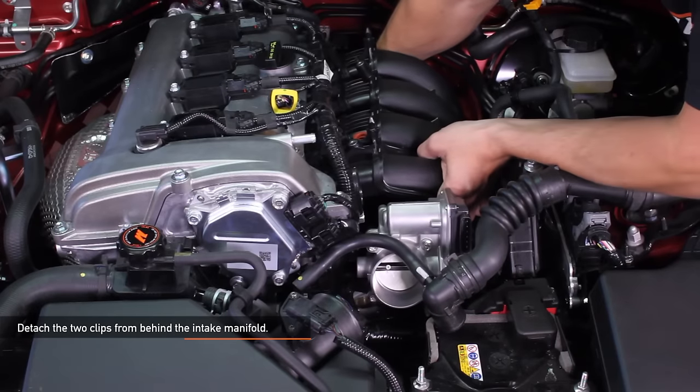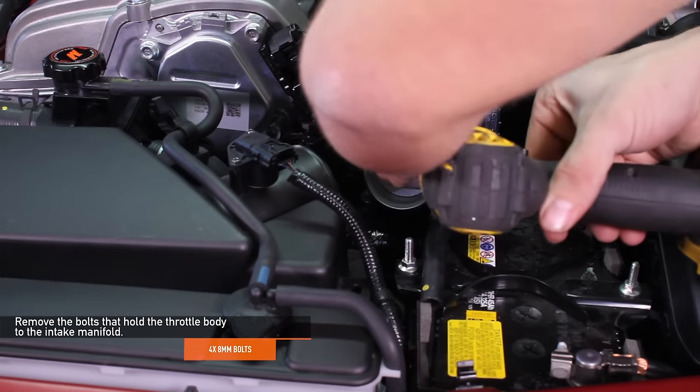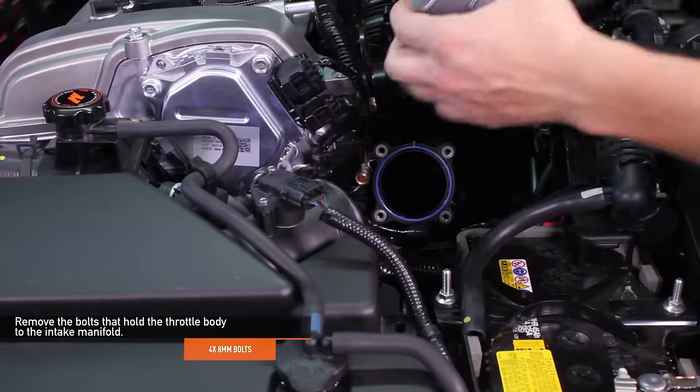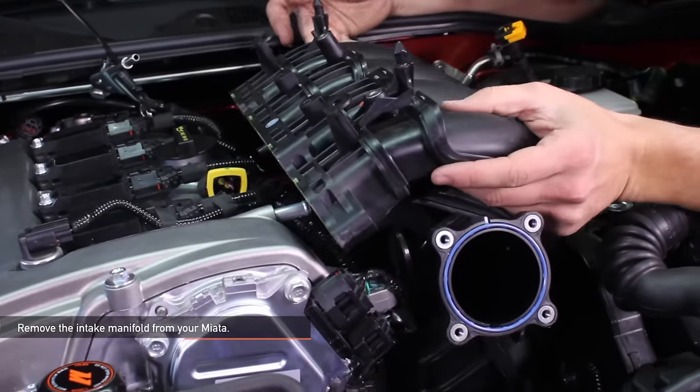Be careful not to cut any electrical wires. Detach the two clips from behind the intake manifold. Remove the four 8 millimeter bolts that hold the throttle body to the intake manifold. Now you're ready to fully remove the intake manifold from your Miata.